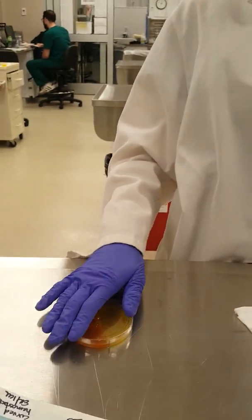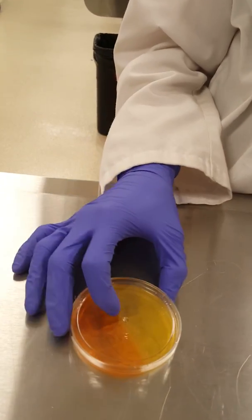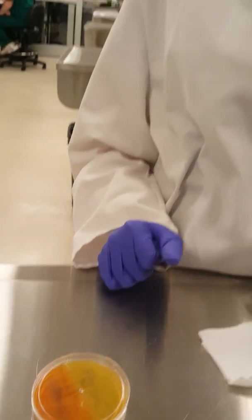And then we will go ahead and put our lid back on, and then we're going to set this in a dark cabinet for 24 to 72 hours. We'll check it daily to see if there's any growth or to see if it has changed colors. So if it is positive, it's going to turn red according to the manufacturer. So we will come back and check that later. Thank you.